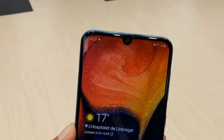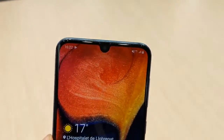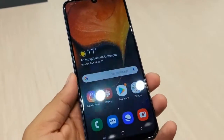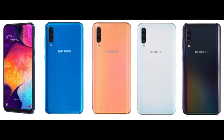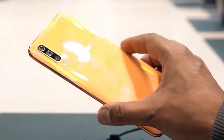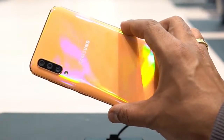The Samsung Galaxy A50 is announced to launch in March 2019 and will run on Android 9.0 OS. The smartphone will be available in more than three color options — black, white, blue, and coral — and will also have a built-in fingerprint sensor as the primary security feature.